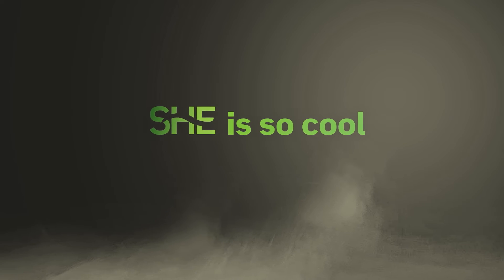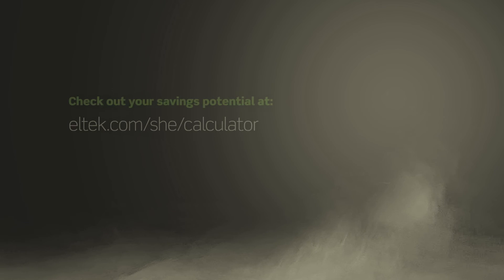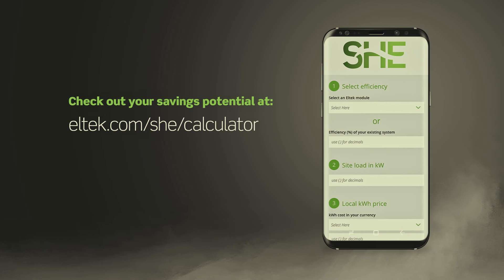With SHE, we take one more step in the right direction, saving more power by implementing a greener and more efficient technology.